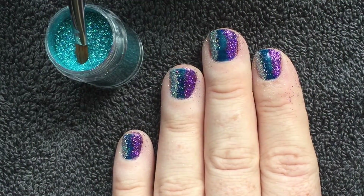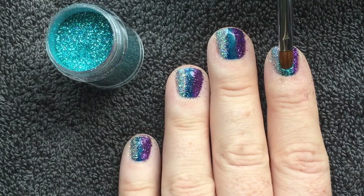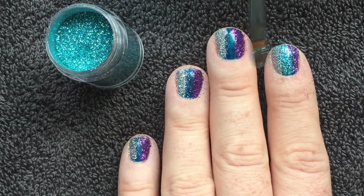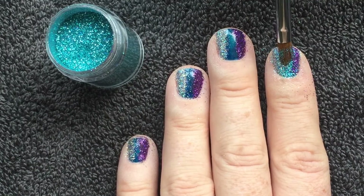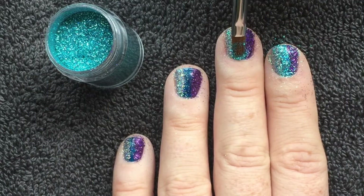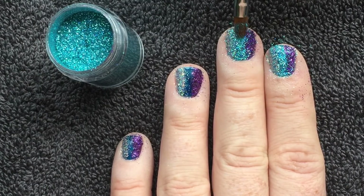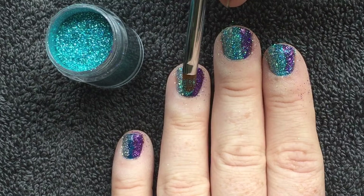After applying to all ten nails, I'm going in with Turquoise Holographic. This glitter has a slightly larger particle size than the fireworks. The colour is just fabulous and it works beautifully as the centrepiece for this particular look.